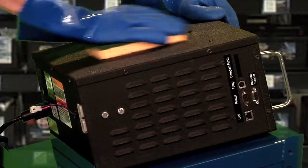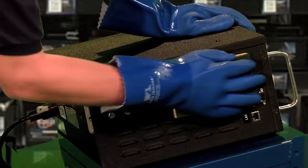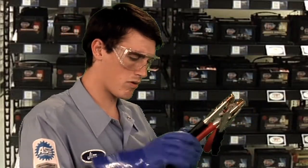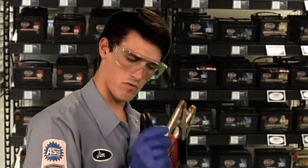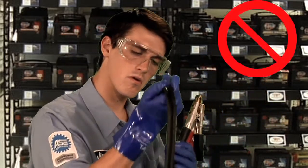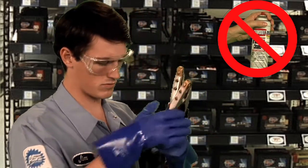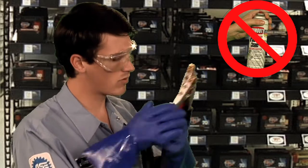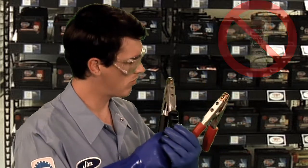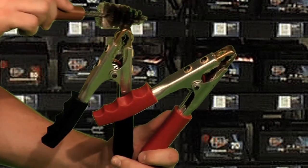Do not allow excessive moisture to seep into the case. While cleaning the cables, inspect for damage and replace as necessary. Do not use solvents or harsh cleaners on the cables — the chemicals will eventually dry them out and cause them to crack. Keep the cable clamp ends clean; use a small wire brush if necessary.